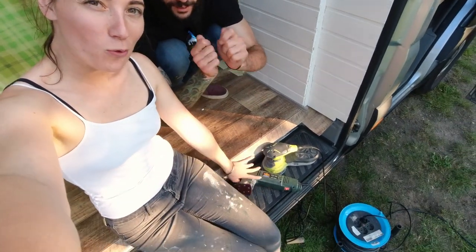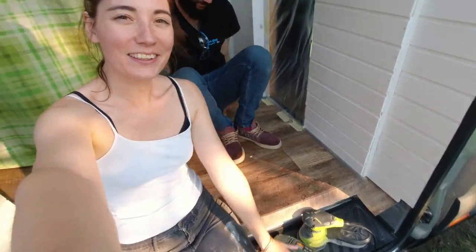The moment has finally come. You can see our weapons of choice here — we are going to sand the whole car. We put the plastic up everywhere and after we're going to paint it. Maybe not finishing the sanding today, but now we're going to start.